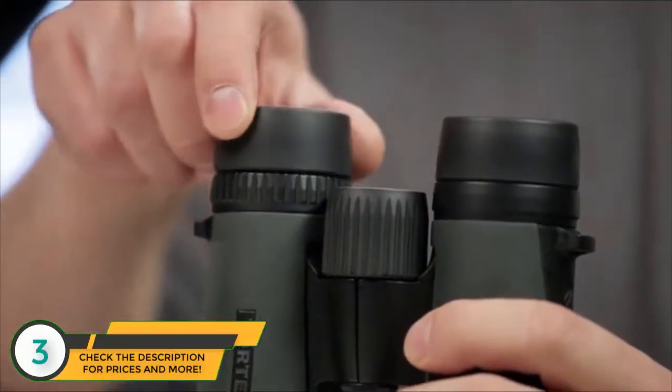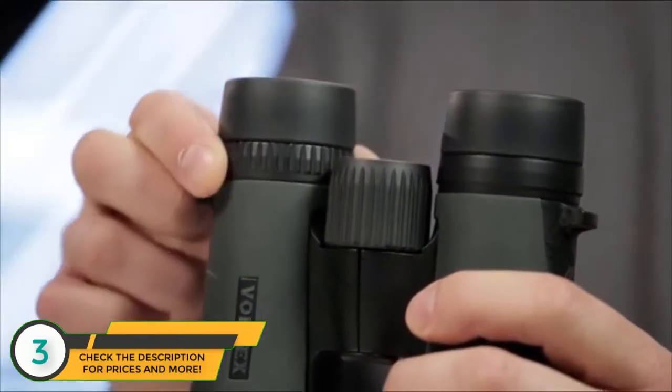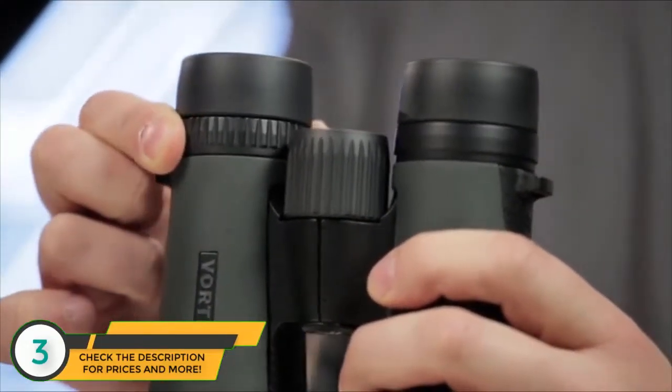Multi-position eye cups twist up for adjustable eye relief, and a right eye diopter accommodates for focal differences in your eyes.